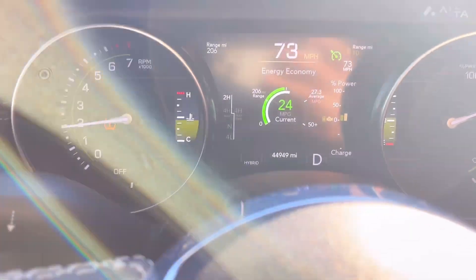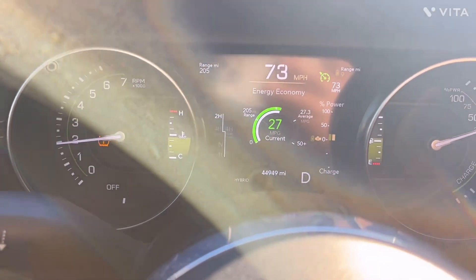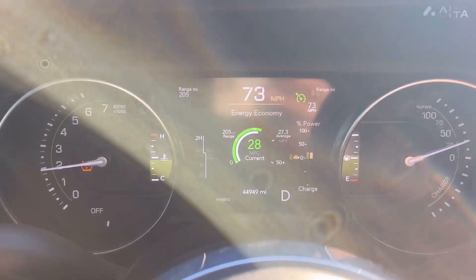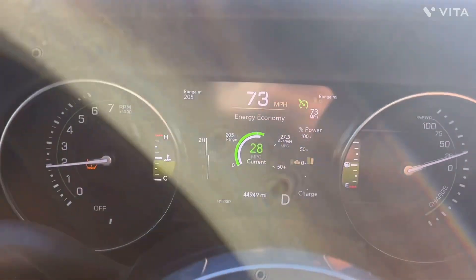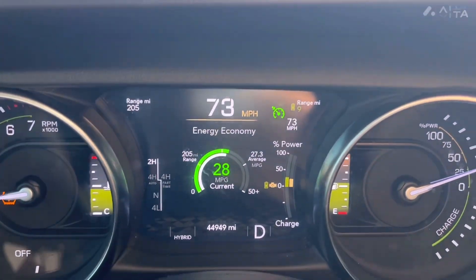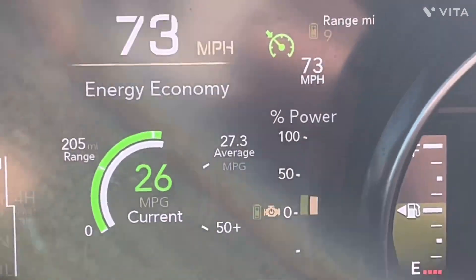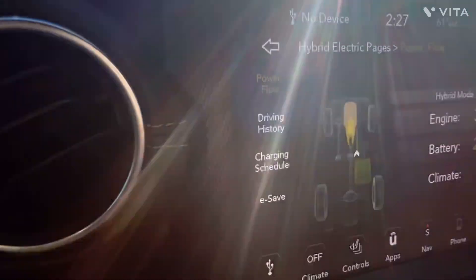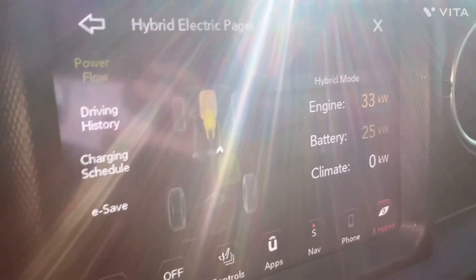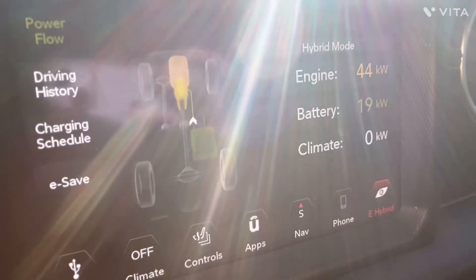My average is about 27. So what I have to do is speed up to 73 to keep it in what I call float mode. Float mode is when you're producing equal enough power from gas as well as electricity simultaneously, and I'm only using 25 kilowatts now.